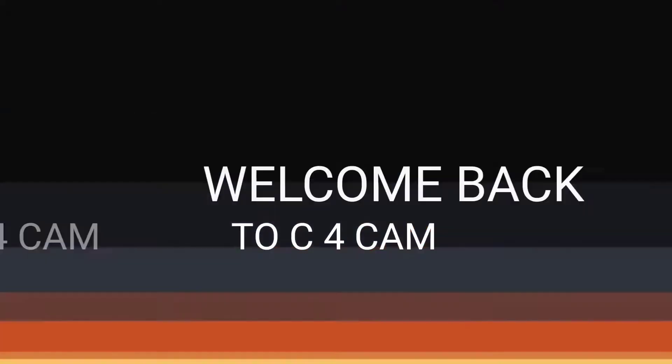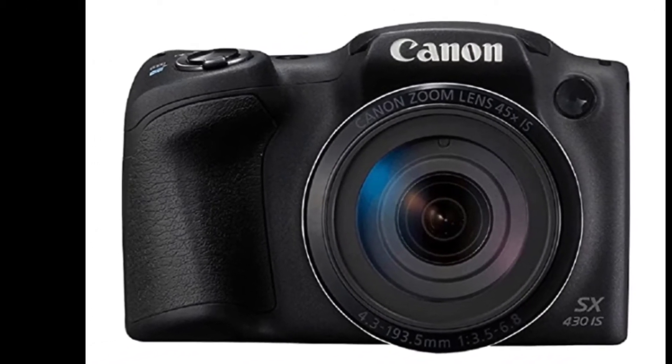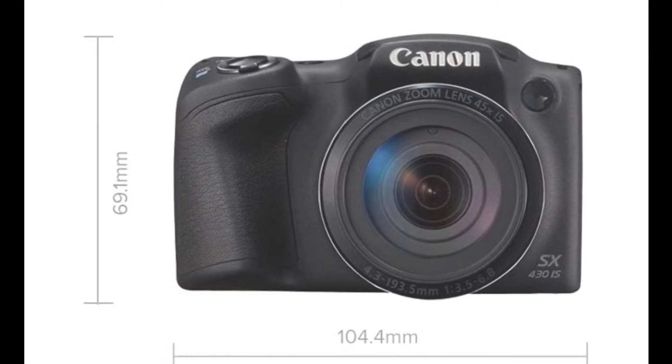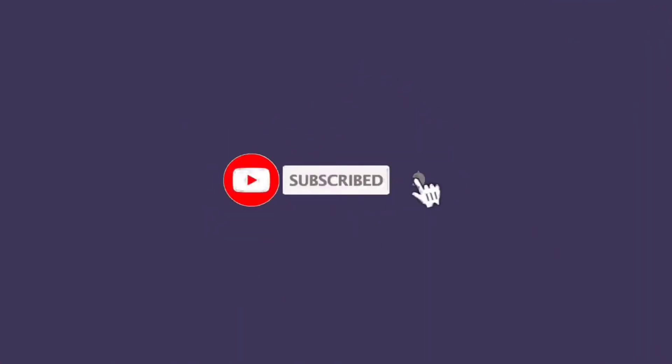I have the Canon SX430IS. This camera has been provided by Canon. If you want to see more videos like this, please subscribe to our channel and hit the notification bell.